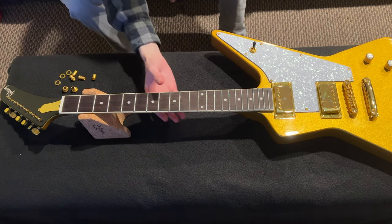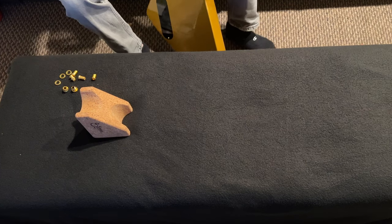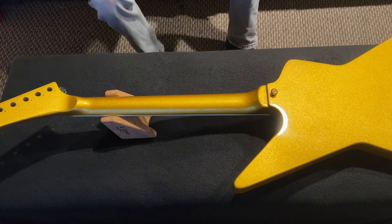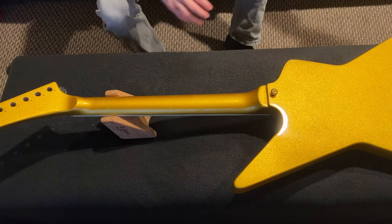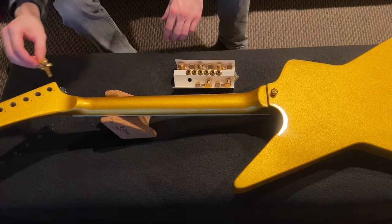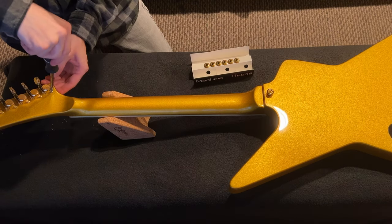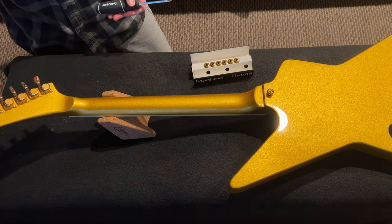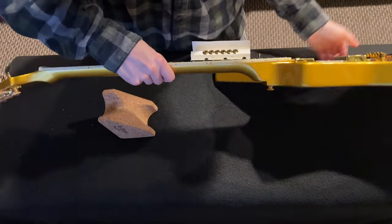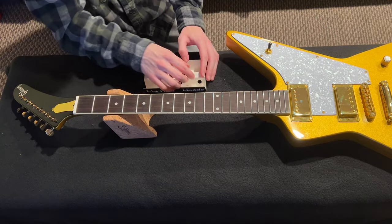Those came off nice and easy. We loosen the screws on the back and swap them out. The old tuners are off and here we have the new ones. Thank goodness the screws line up perfectly and they look much better. It always feels good to put locking tuners on a guitar. Now we can turn it back over and put these on.